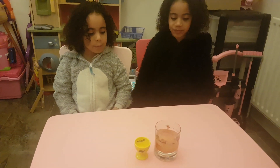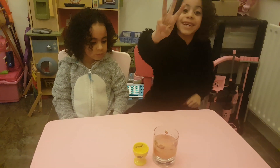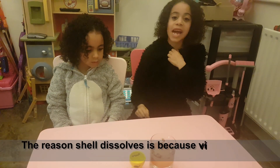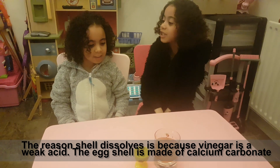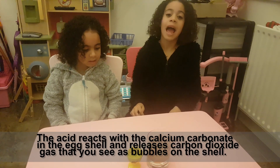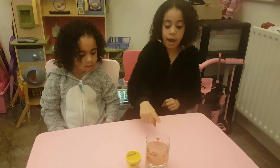Wow, the egg is big! That's right Zara. After three days, the vinegar has dissolved the eggshell. How does the eggshell go away in the vinegar? Well, vinegar is acid, and acid makes things dissolve or wear away.